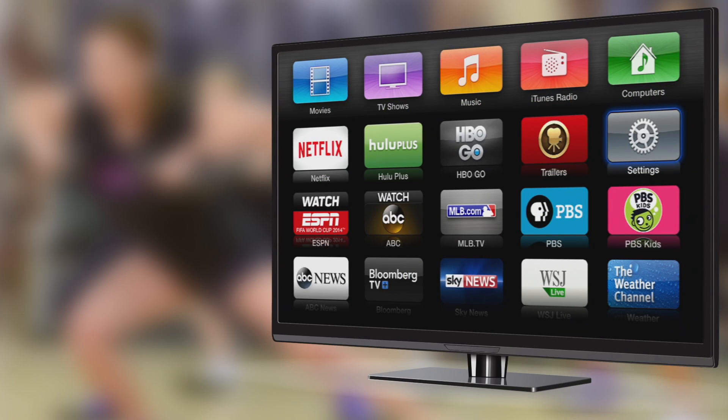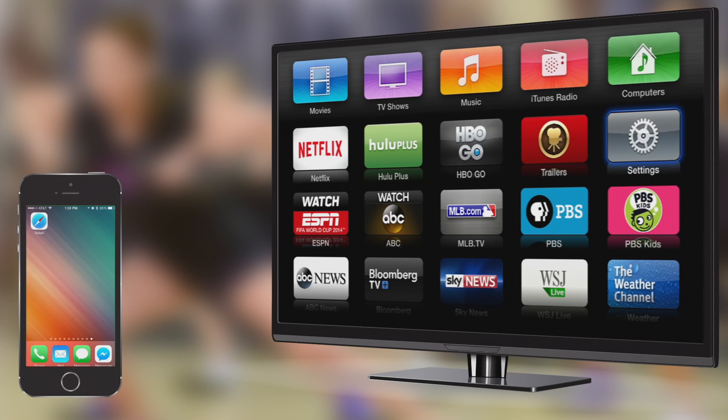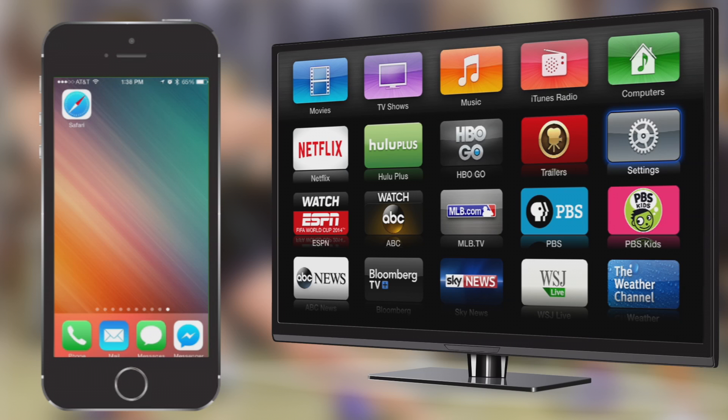Now we will discuss how to watch your Cathy On Demand and Cathy Live videos on your TV using your Apple TV. You will need either a Mac computer or an Apple device to properly use your Apple TV. First, we will go over setting up Cathy On Demand videos on your TV using your iPhone or iPad. You will need at least an iPhone 4, a 4th generation iPad, or iPod Touch to use AirPlay. Make sure that your device is on the same network as your Apple TV.